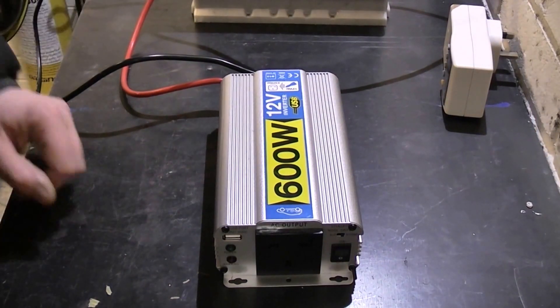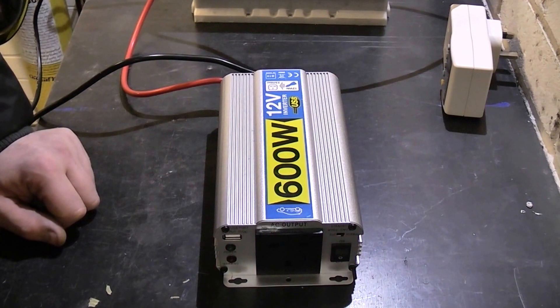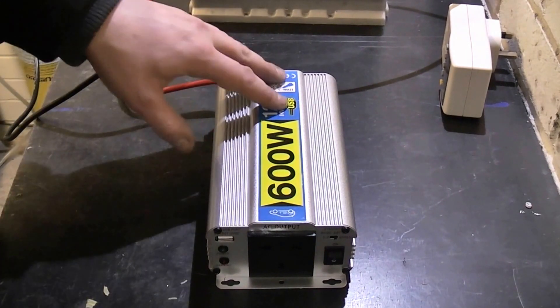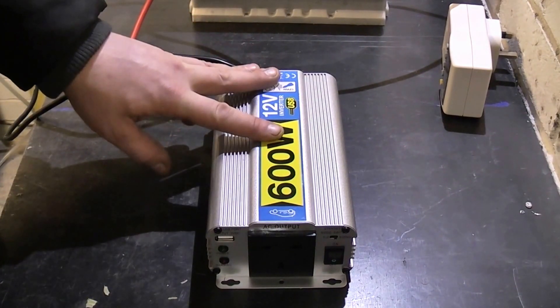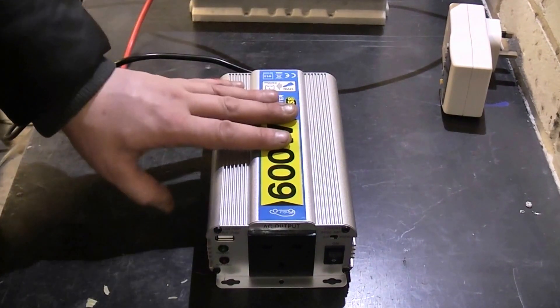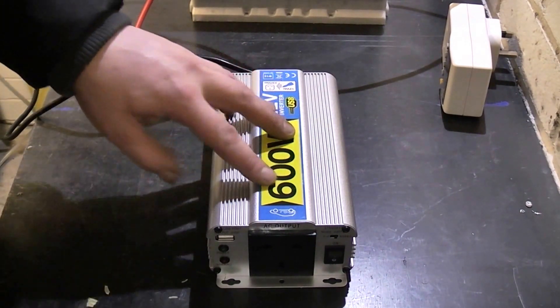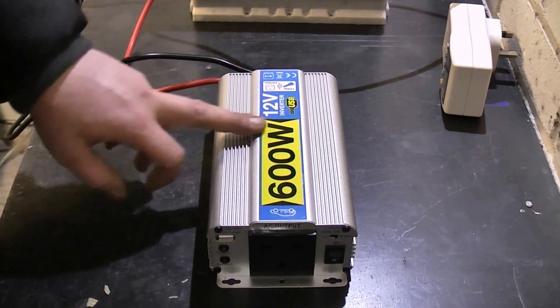Hi there guys, let's do a quick video of this cheap power inverter I bought a few years ago. We bought it from an electrical outlet in the UK called Maplins — they're all over the UK and sell everything electronic. I picked this inverter up; it's a 600 watt modified sine wave inverter.